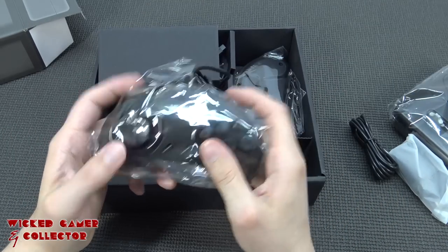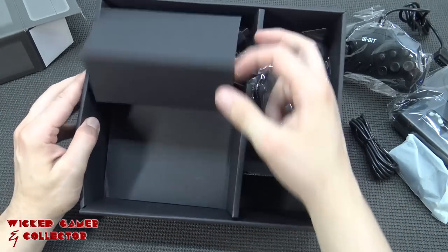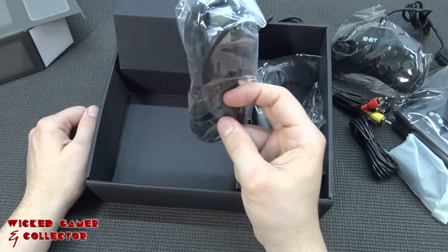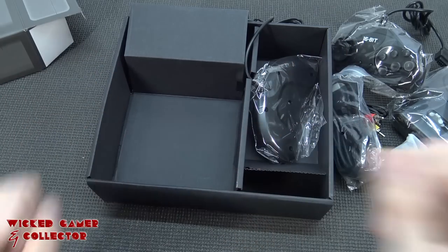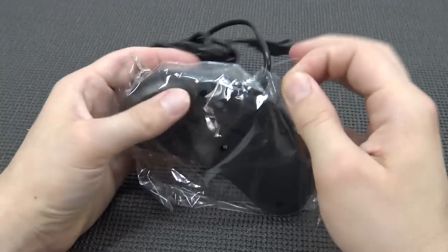We also get two controllers - first impression: not so well. Then we're going to get the AV out cable, and an HDMI cable, because this thing can output HDMI as well.